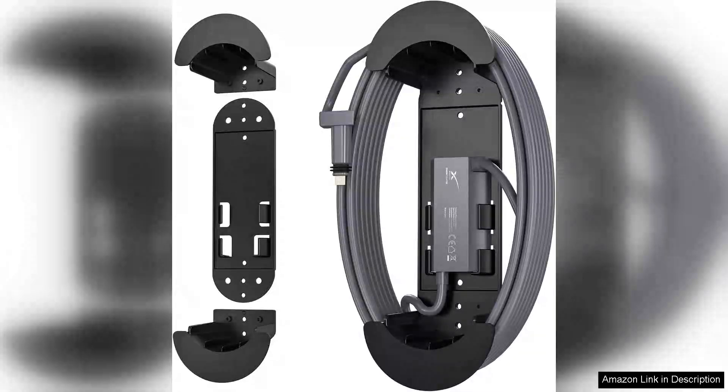The E-DUP 2-in-1 Starlink Ethernet Cable Caddy is a versatile solution for Starlink users looking to optimize their internet setup.